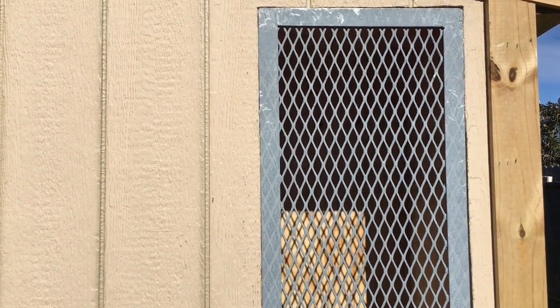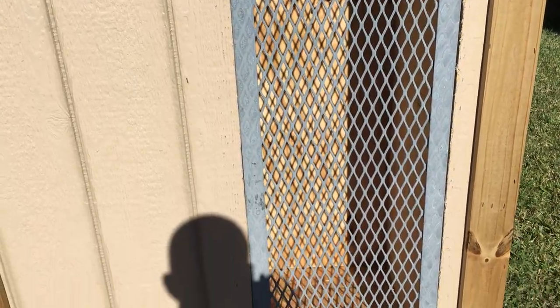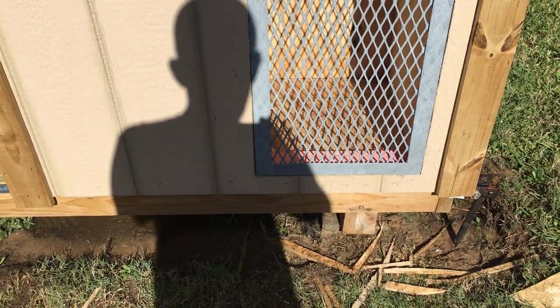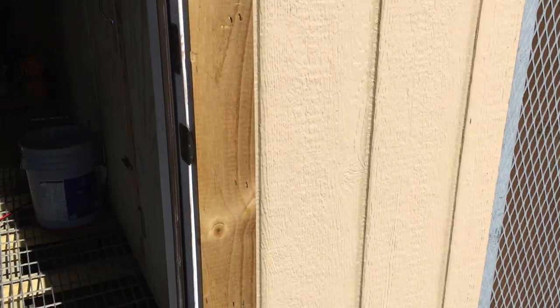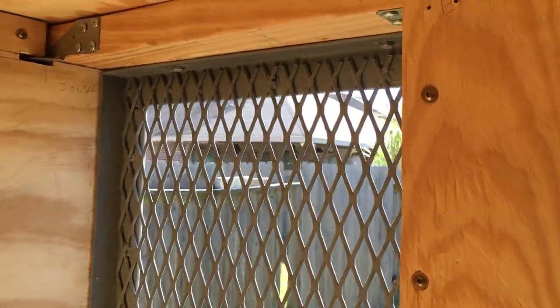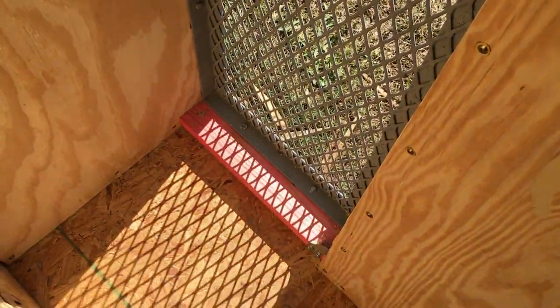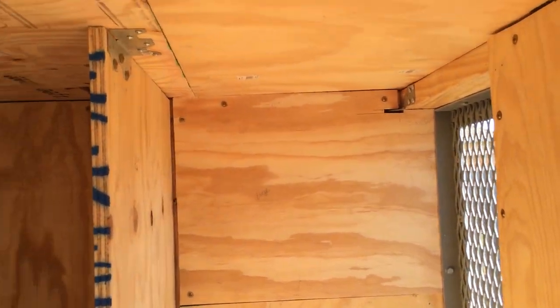Finally installed the exhaust grill for the Ant-Miner muffler box. As you can see, we have some galvanized steel — that's our favorite around here — bolted directly into the studs. So this is obviously the exhaust section.